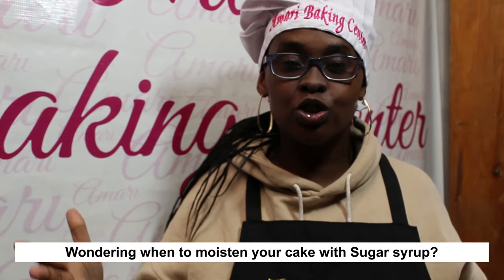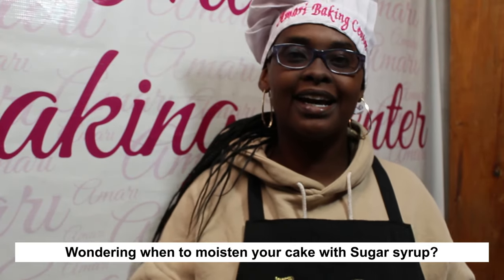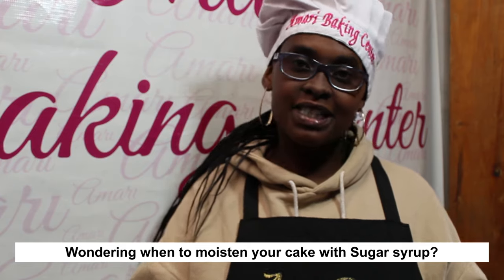Hi! Are you a baker wondering when you should use sugar syrup on your cake? In this video I'll be covering the various types of cakes that need sugar syrup, when to use it and when not to use it.